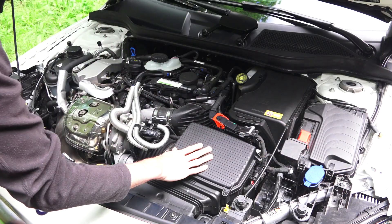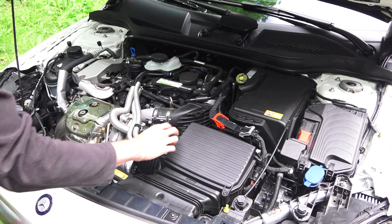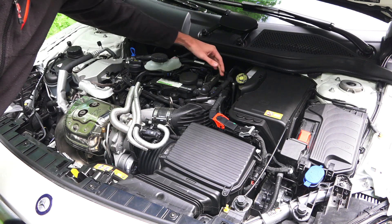You've got your air filter here, which will require tools to access. Finally, in the back we do have our brake fluid reservoir where you can add your brake fluid.